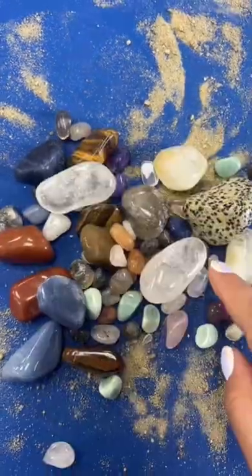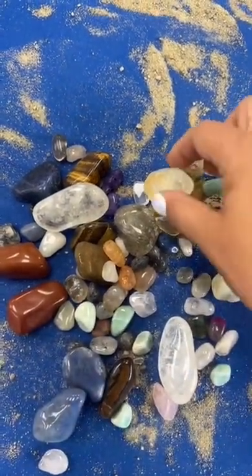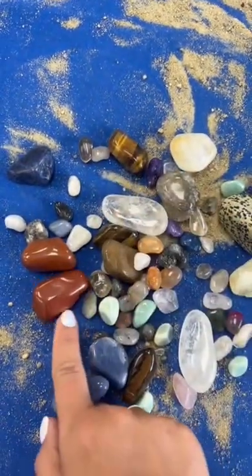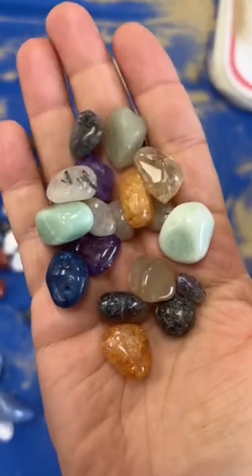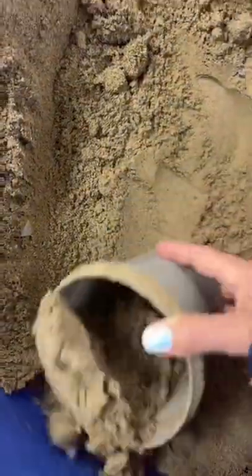Here's what you find in it. We've got clear quartz, we have blue quartz, we have dalmatian jasper, heat treated amethyst, smoky quartz, I see a piece of satellite tiger's eye, red jasper, and then here's a little peek at all the little minis. You technically get some extra in there too from our confetti sand.